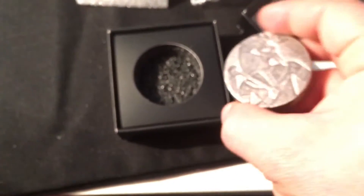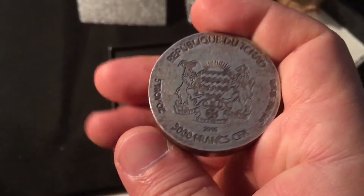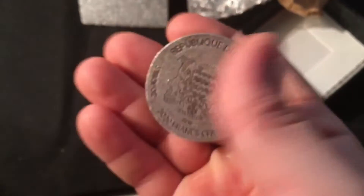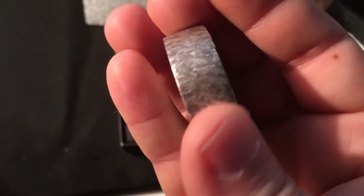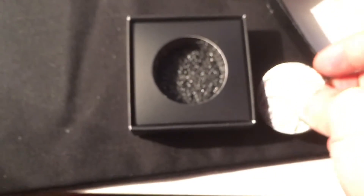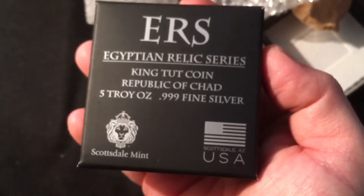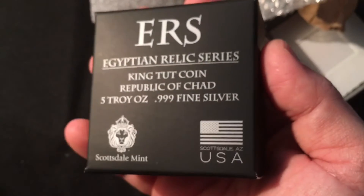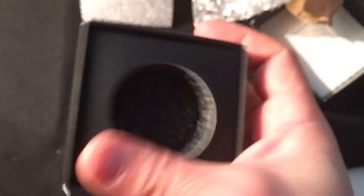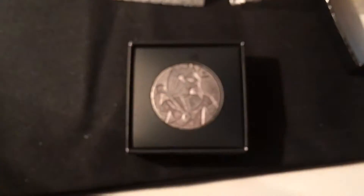Anyway, there you go from Scottsdale Silver — very nice, heavy, pretty thick as you can see, about half the size of my thumb. They come in this case here. King Tut, Republic of Chad, Scottsdale Silver — a nice little display box. The coin sits pretty well in there.